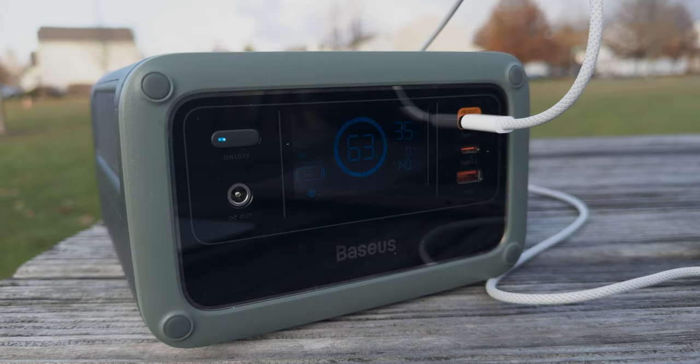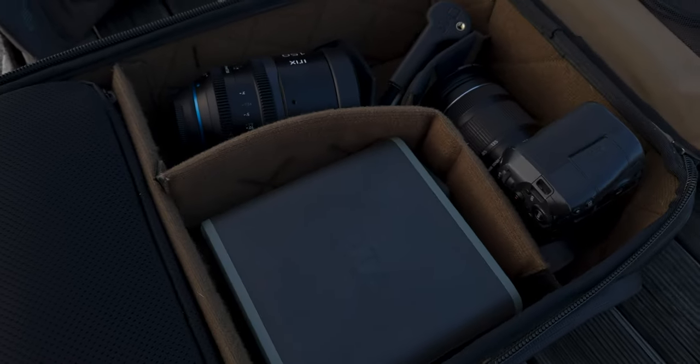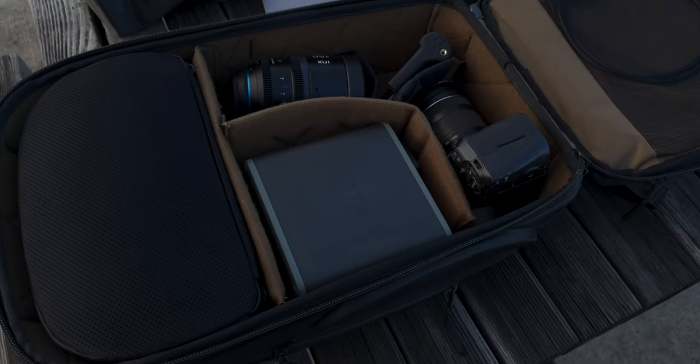For the past month the Basis portable charger has been a great resource for a lot of extra battery power when I need it out and about, while not adding a lot of weight or bulk to moving around. If you guys have any questions about it, let me know down in the comments below. Thanks so much for watching — I'll see you guys in the next video.